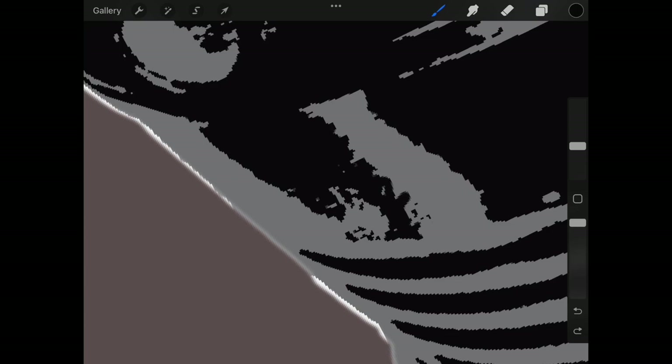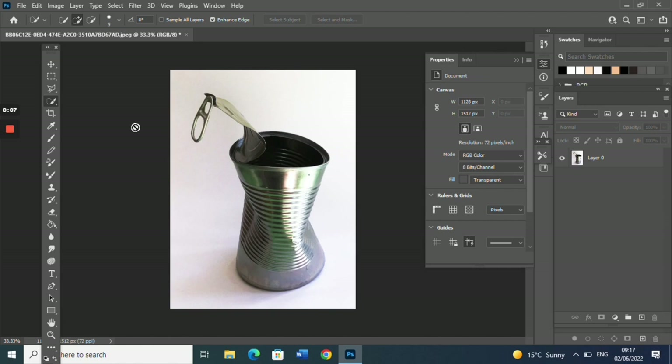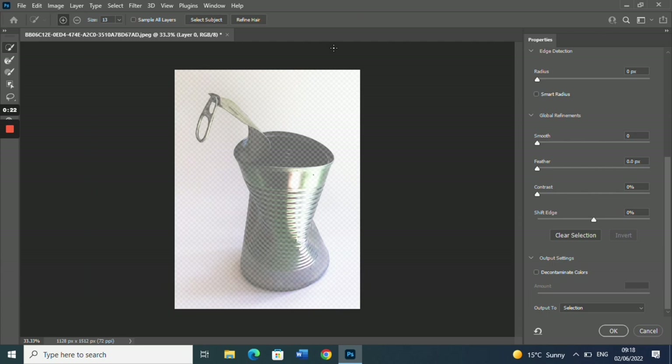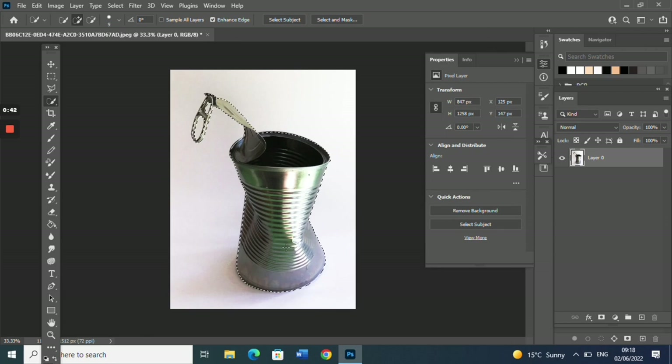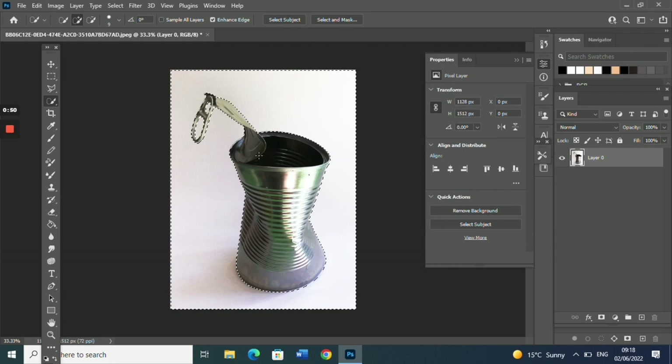Here's my same photographic image open in Photoshop. The first step is identical — remove the background. If you've got the most up-to-date version of Photoshop or the 2021 version, this is so easy. Make your layer active in the layers palette, go up to Select and Mask, and you've got the Select Subject tool. As long as your background is fairly clean and plain, the AI in Photoshop will find it automatically. Click Selection and Output, and it's selected. You then need to go to Select, Invert, and simply press delete.